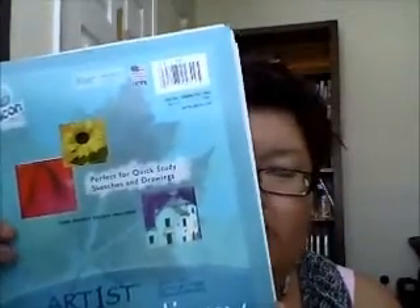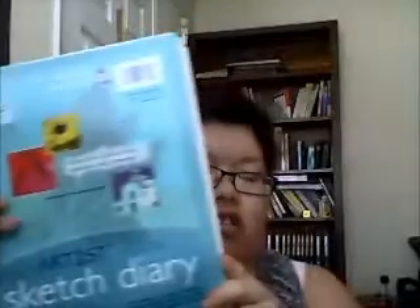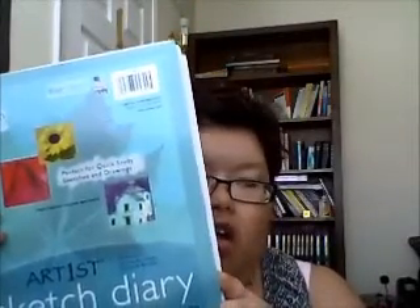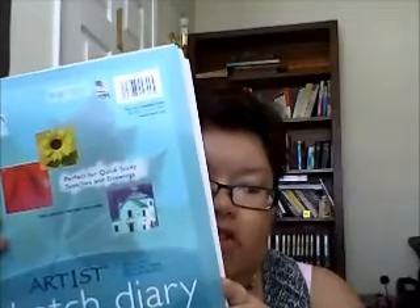You can get these at all the craft stores like Michael's, Joann's, Hobby Lobby, Kmart, Walmart, Aaron Brothers, or CBS store — any place. They sell these for $3 something, and it has 70 sheets of pages. You can use a lead pencil or any kind of art pencil.